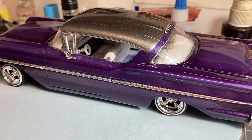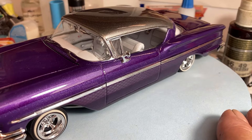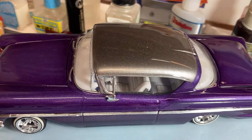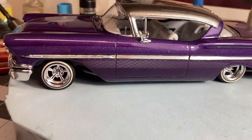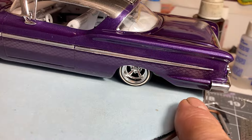It's got a pearl white interior. I used the decals for the interior inserts that came with the kit. It's got a silver metal flake roof, candy purple bottom, and just a slight gradation of that design down through the center.